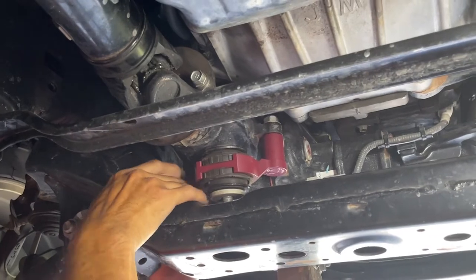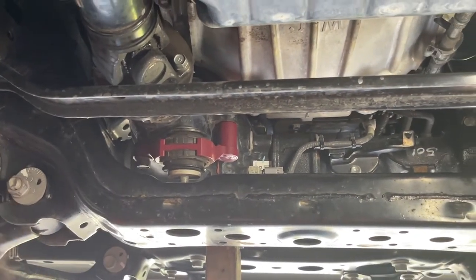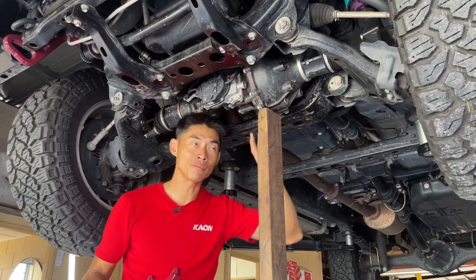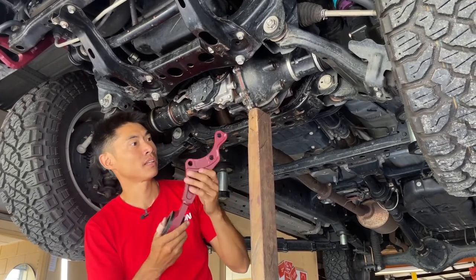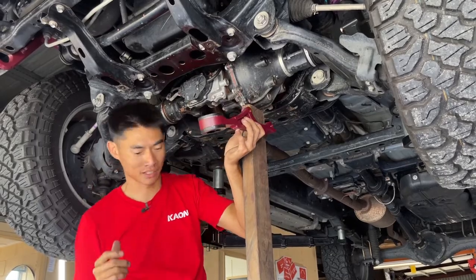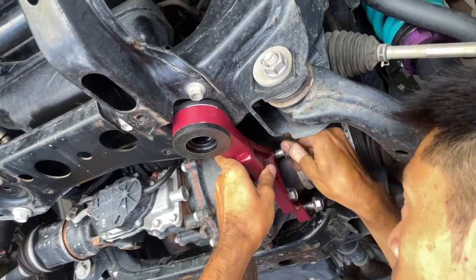We've dropped the diff about 35mm and that will line up all the bolt holes and brackets for the installation of the two front brackets. We'll put these three bolts in finger tight for the moment.